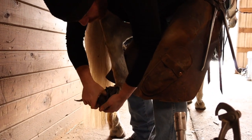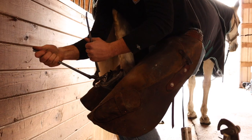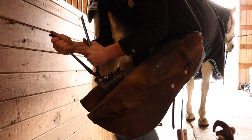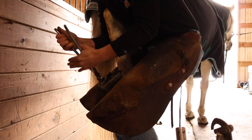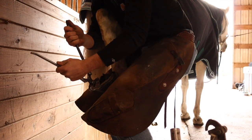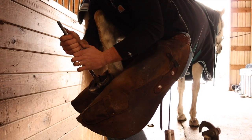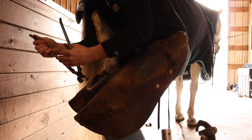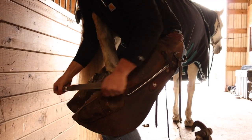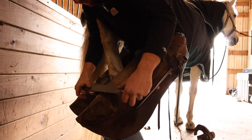With foals, it's a different story, because you can actually adjust their conformation since their growth plates are still active. With adult horses, you're not fixing conformation — you're just maintaining the reflections of the conformation within the hoof. That being said, if they have a certain conformation and the foot is not maintained, that conformation is going to be accentuated and made worse, because it's a vicious circle.